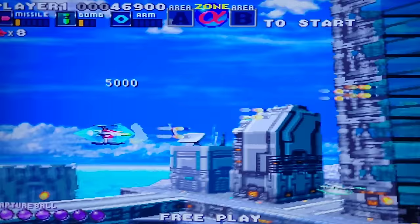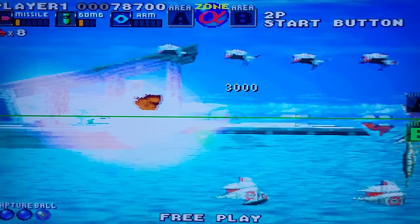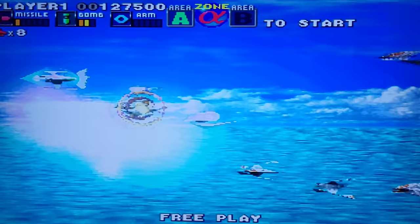Lots of screen tearing in this one as well. I've never played this game — I'll probably get it for my PS1.